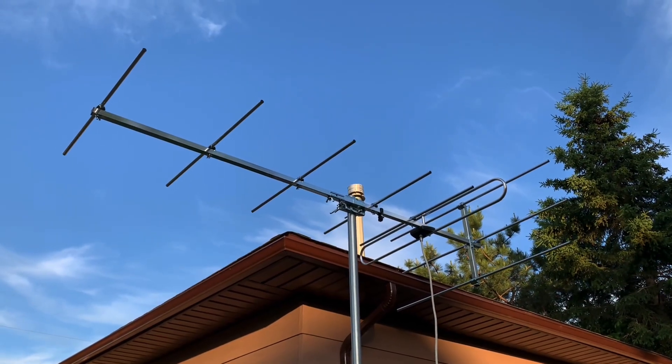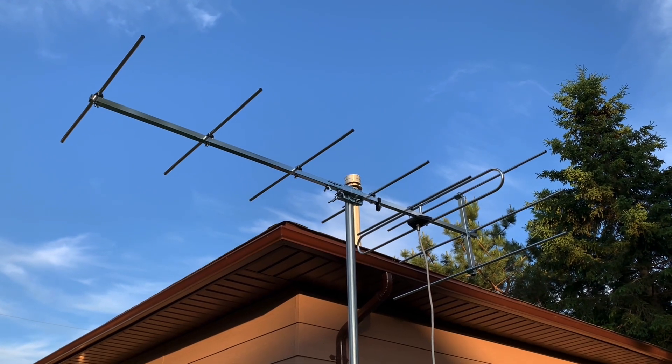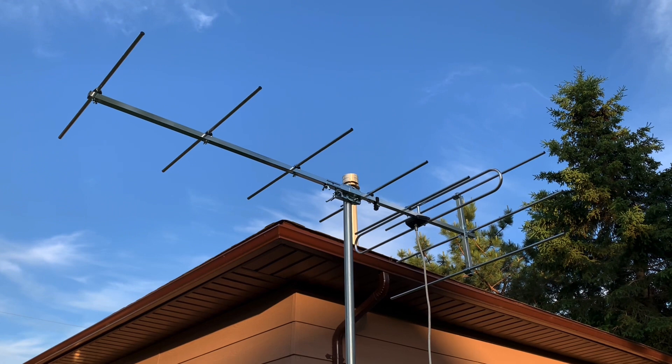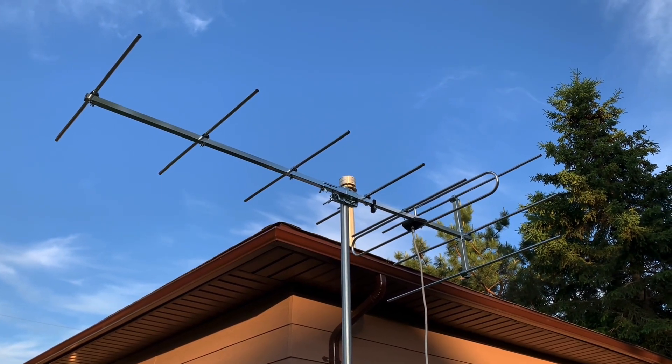Today I want to show you this antenna made by Stellar Labs. This is the model 302475. It's a fringe reception antenna specially made for the high VHF band of channels 7 through 13.